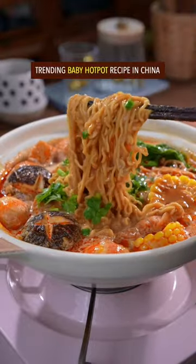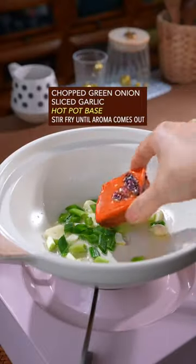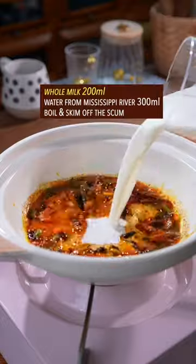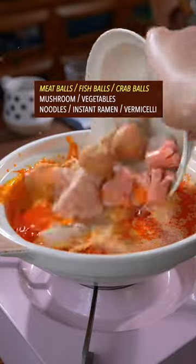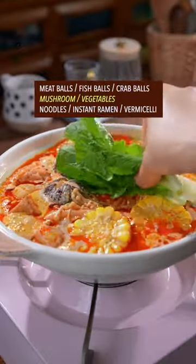Trending baby hot pot recipe in China. Green onion and garlic, hot pot base — stir fry to get aroma. Whole milk and water, boil and skim off the scum. Add all kinds of bigger balls, mushroom and vegetables.